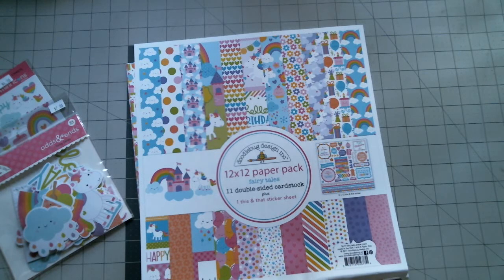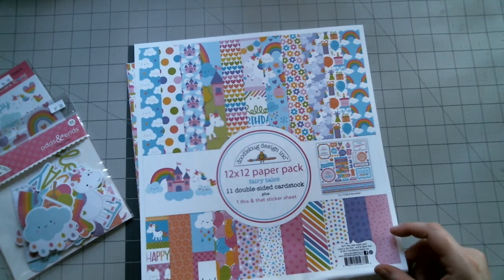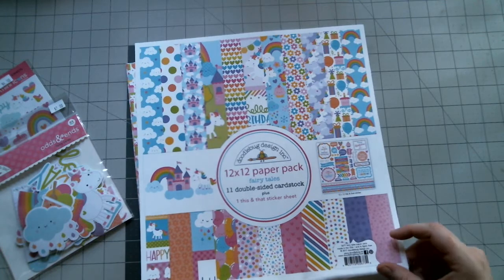Hi everyone, Ashley here with Authors Unknown. I have a Doodlebug Designs Fairytale 12x12 paper pack. There are 11 double-sided cardstock sheets plus one this-and-that sticker sheet.